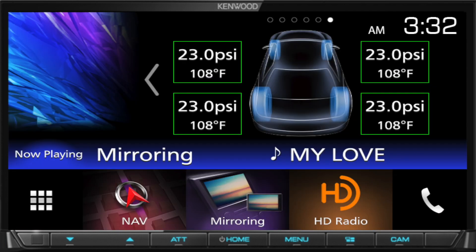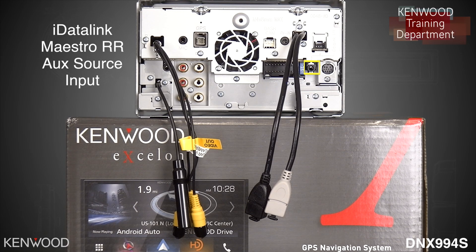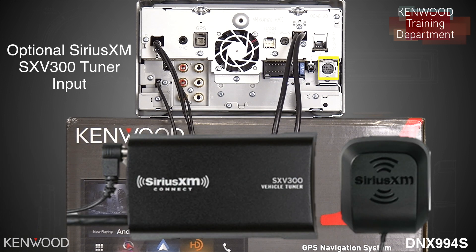And so many more features. The auxiliary OEM source function of the Maestro RR is to be connected down below. To the left of that will be the wiring power harness input, and to the right of that will be the SiriusXM tuner input.